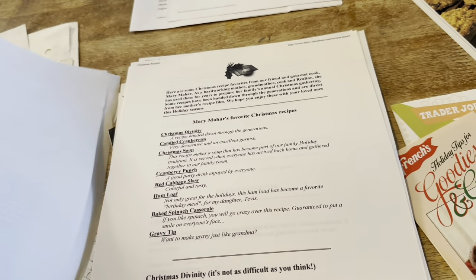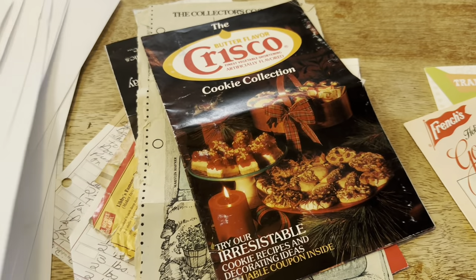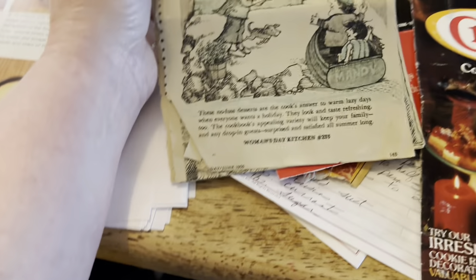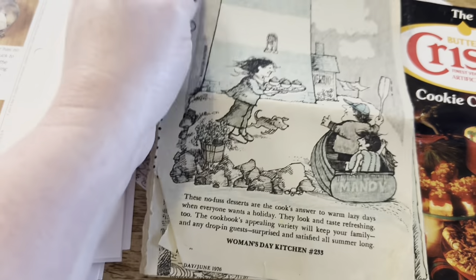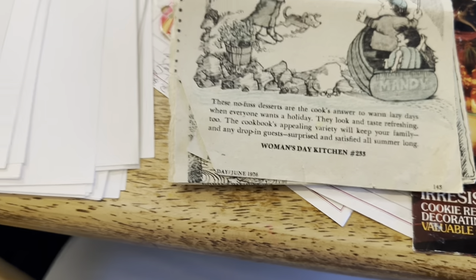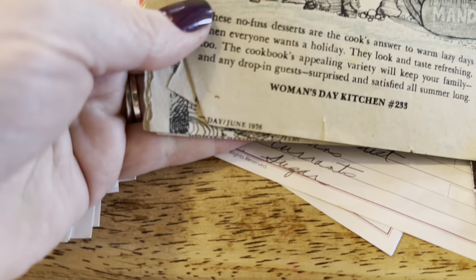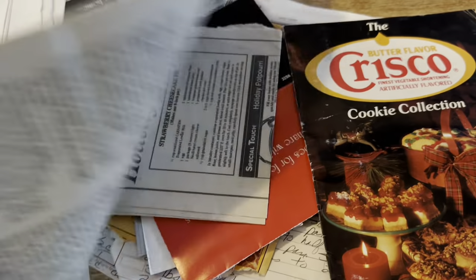I evidently used to get recipe cards sent to me at some point. There's one with butter-flavored Crisco — that'll probably go bye-bye. Things from newspapers. Oh, this is from Women's Day — 1976! If this is 1976, I must've gotten it from my mom or grandma because I was really, really young. I've got recipes from 1976. I also have some very British recipes — plum pudding, which I wrote down because my dad is from England. And currant scones. Fun stuff.